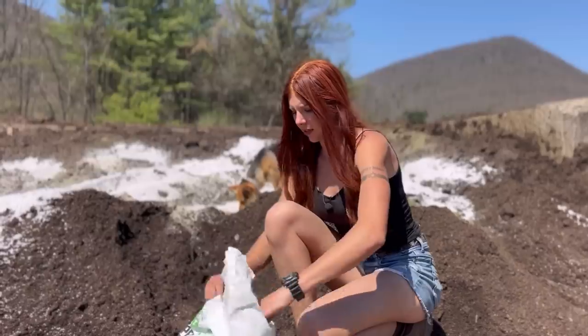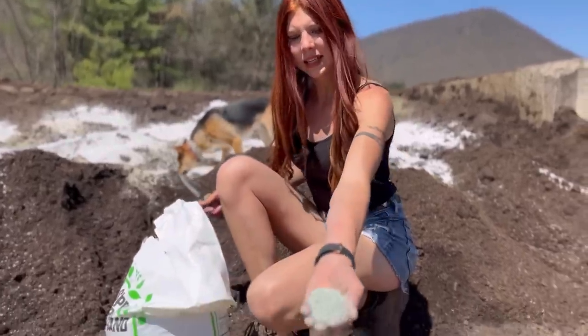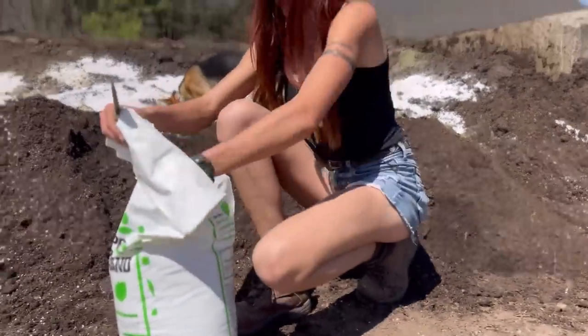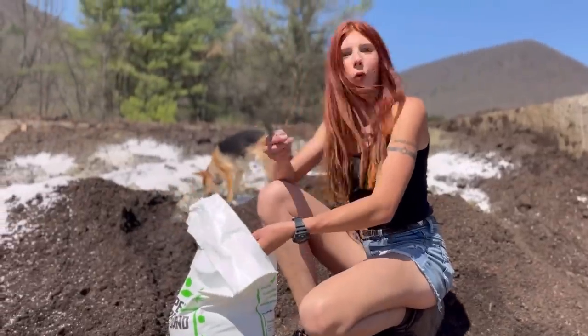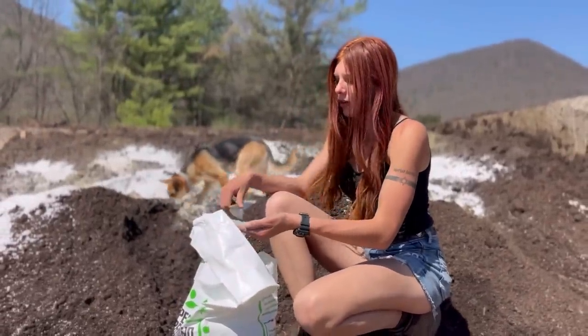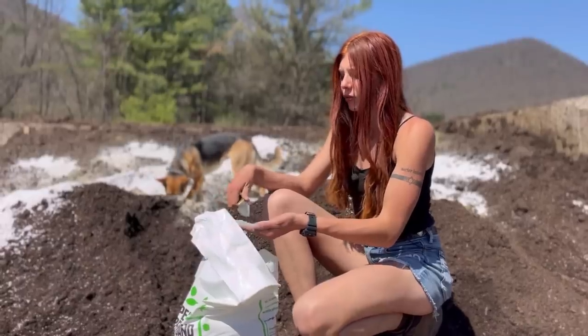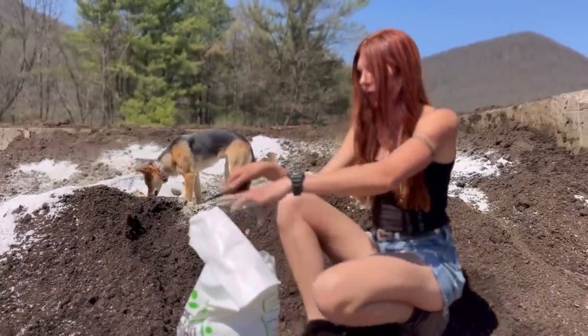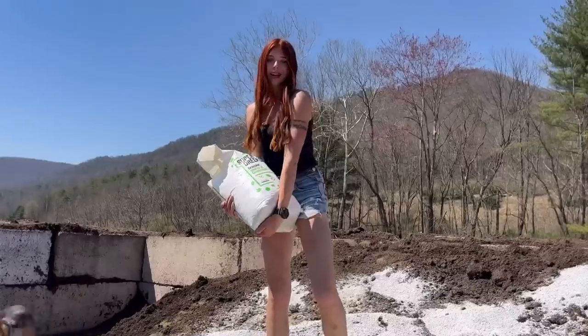And this is what it looks like — a lot more coarse than I thought it would be. The stuff we've used in our greenhouse was a lot more fine; maybe it's just the stuff on the top though. We'll see when we dump it in there. All right, here it goes.